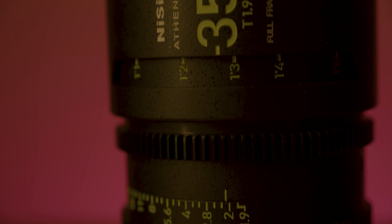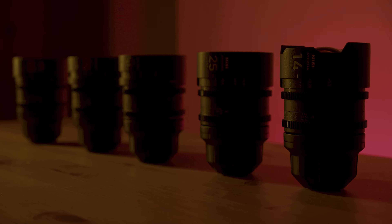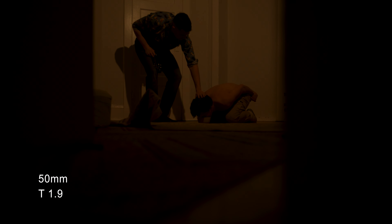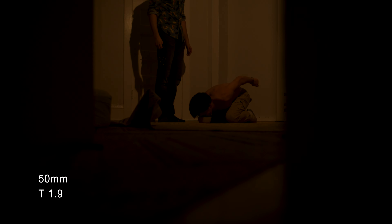I think that at this price point, these are currently unbeatable, and it's really making me excited for the future of budget cinema lenses — hopefully it sets a precedent for the quality we can come to expect. Alright guys, make sure to leave a like, comment, and subscribe. If you want more videos, I also have a Patreon. We'll catch you next time — take care.